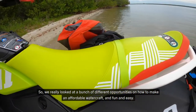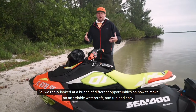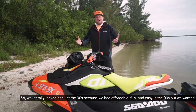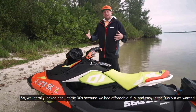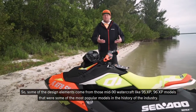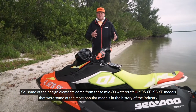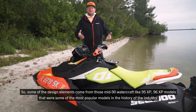We really looked at a bunch of different opportunities on how to make an affordable, fun, and easy watercraft. We literally looked back at the 90s, and some of the design elements come from those mid-90s watercraft — the '95 XP and '96 XP models that were some of the most popular models in the history of the industry.